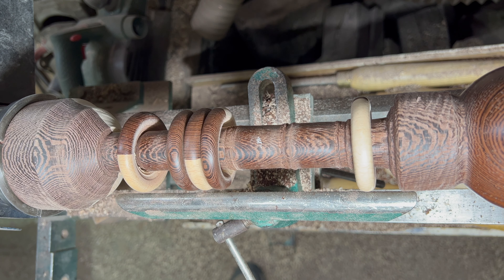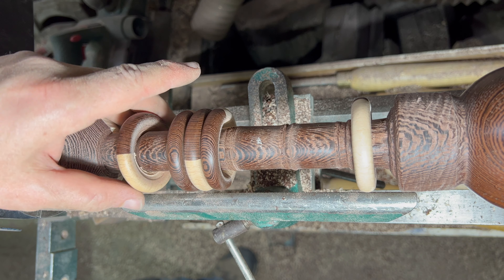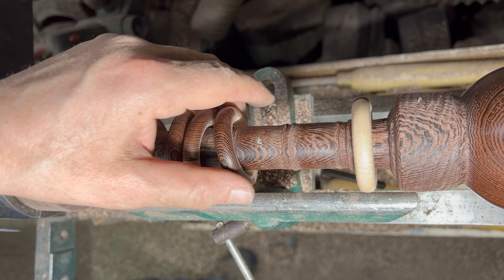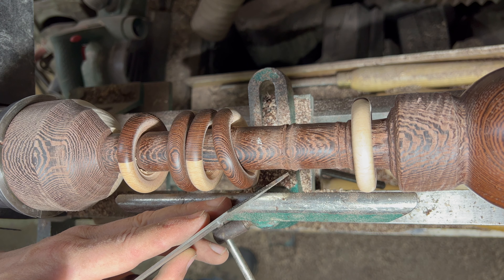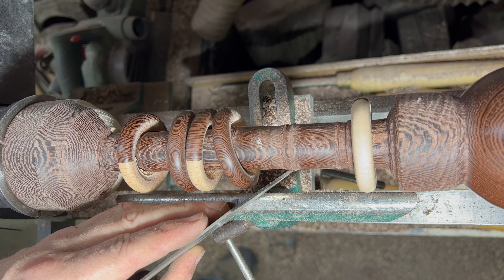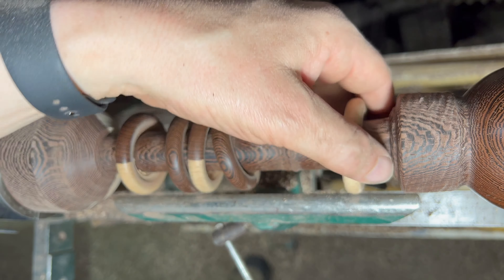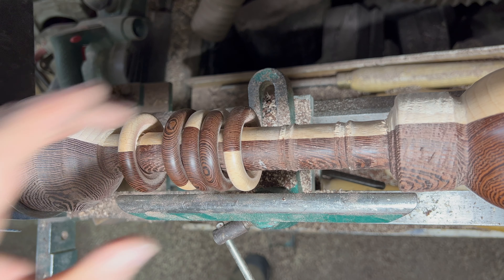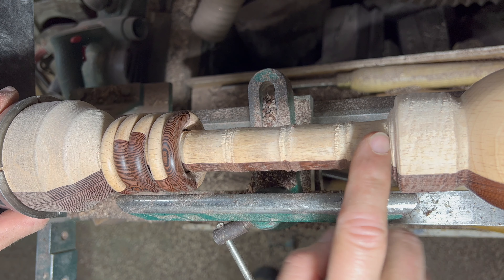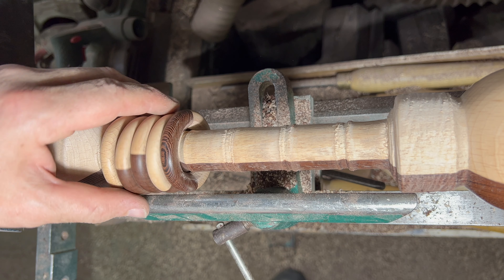And can you believe it — I didn't have the camera on for the final parting. I am so sorry! I used the parting tool and came in at a fairly steep angle on both sides, a little bit at a time, until finally they all came off and now they're just floating around like this. I'm going to shove them up one end and smooth that off. I don't need an extra ring because they all came off successfully — yay!